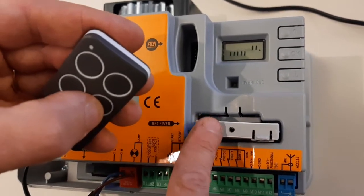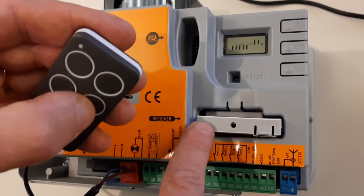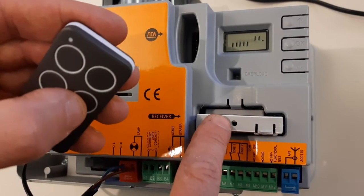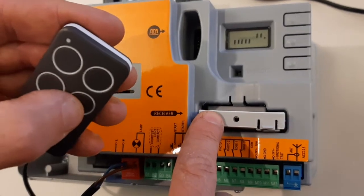Now we can do the same with all the other remotes. When we are finished, we just have to wait for some seconds. When the LED goes off, the memorizing of the remotes is finished.